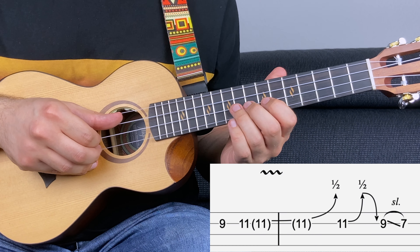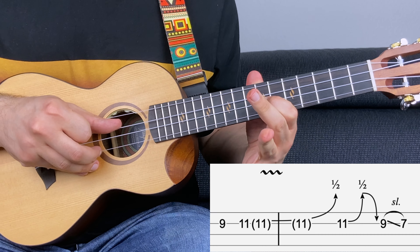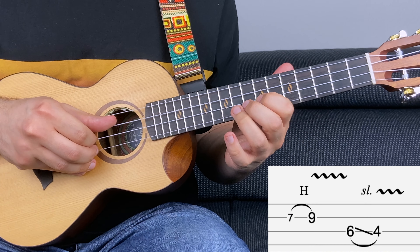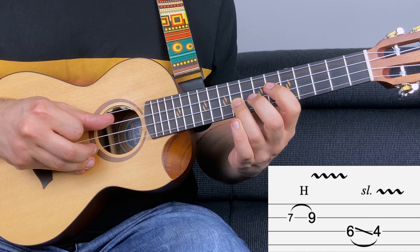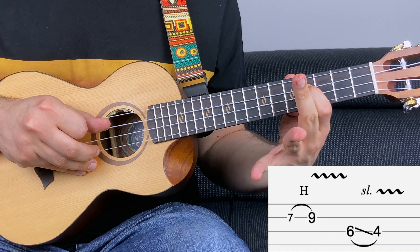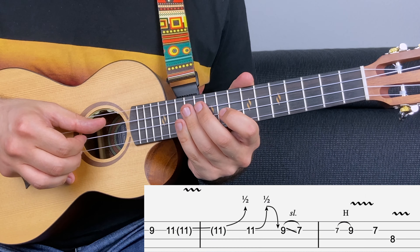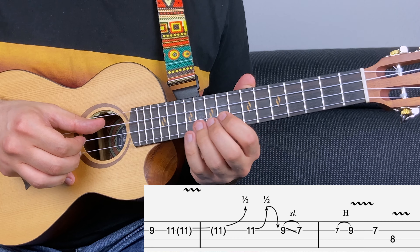For the second part, you repeat this. But the ending is slightly different. Seven hammer on to nine on the second string like before, and then six on the first string, slide to four. On the fourth fret, add a bit of vibrato. Now let's play this entire part at 54 BPM.